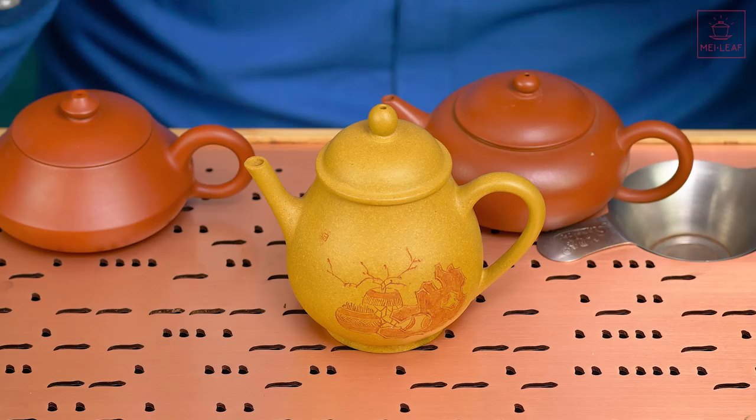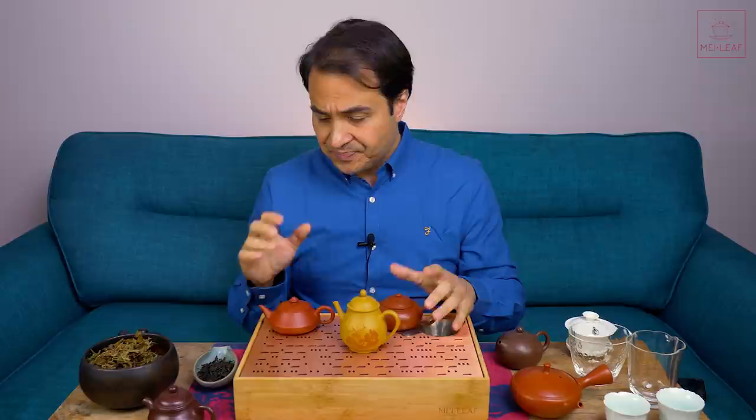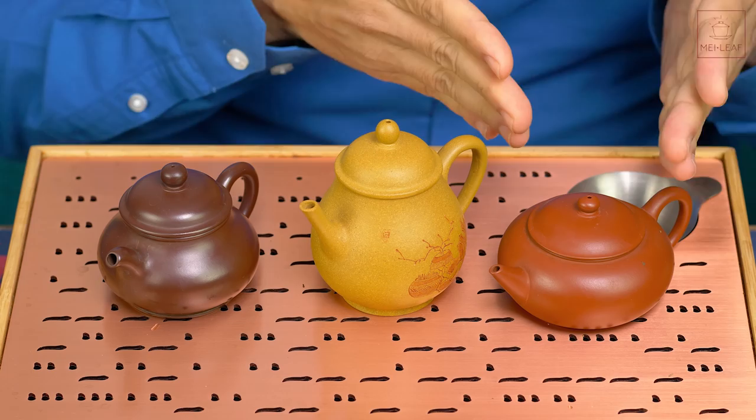This is Huangjin Dueni clay, one of the broad types of Yixing clay. I will do a video about Yixing clay that dives a little bit more into the detail, but the broad types are the Zeni — the purple clay — the Hongni, which is a red clay of which there is Juni, and Dueni. Those are the three broad categories. People have different opinions about how to categorize the clays.